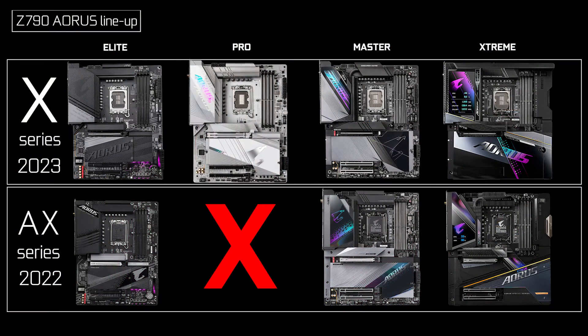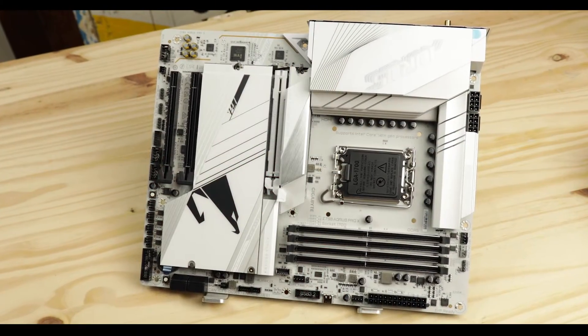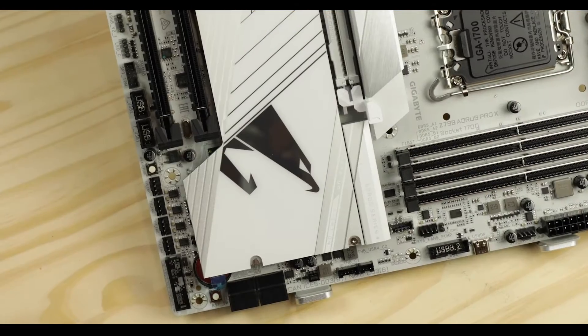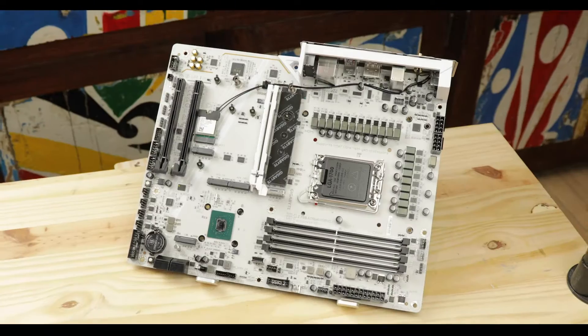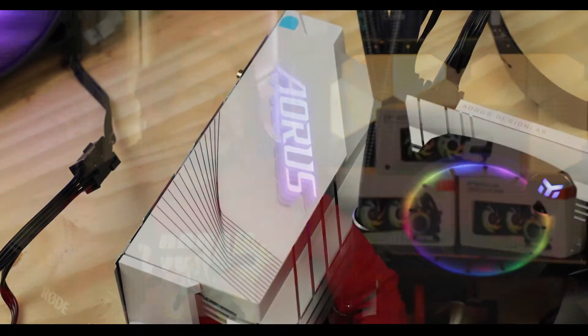It makes sense that I would continue with the Pro X, especially interesting when you know that there was no Z790 Ares Pro released last year. I was very surprised about that. Instead, this is truly a brand new motherboard introduced in the Z790 Ares powered lineup.